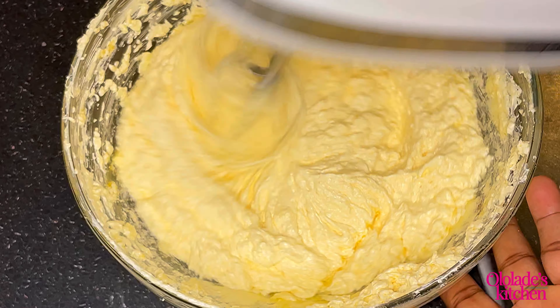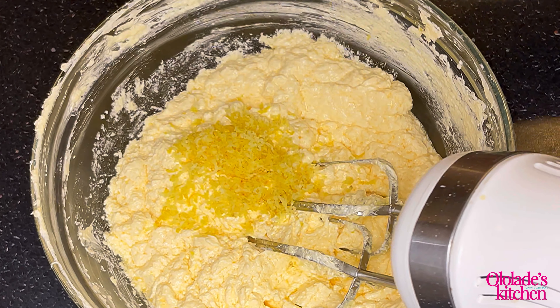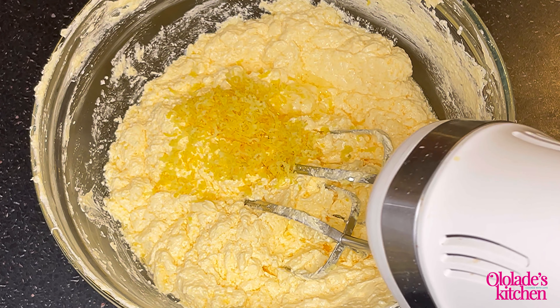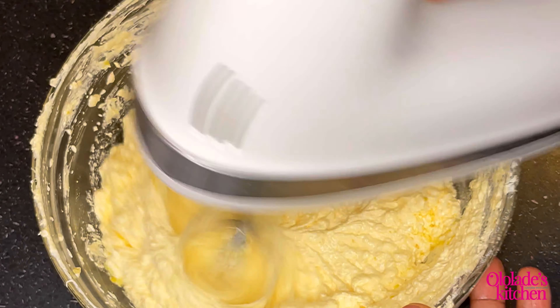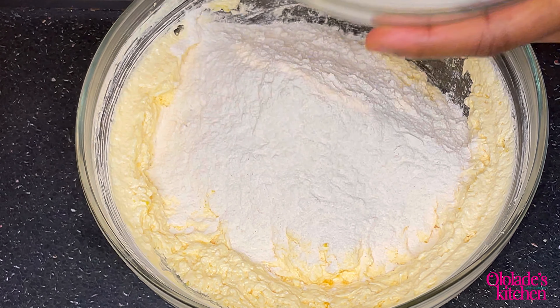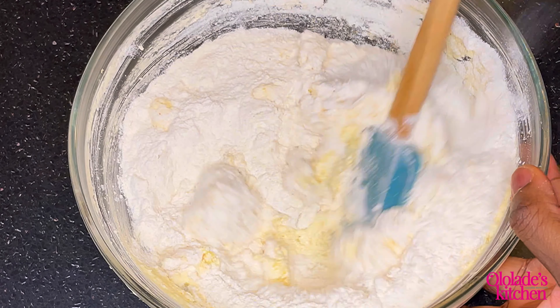The mixture may not look too smooth — don't worry about that, we'll add the flour later. Now add the lemon zest, which is very essential, and also lemon essence. I like the lemon essence because it really brings out the flavor of the zest. Continue to mix on medium speed, very gently, and then add the flour.